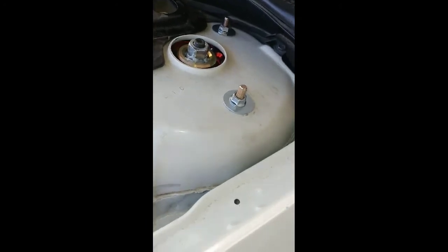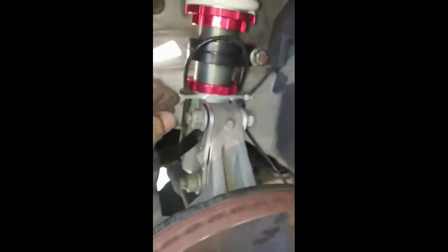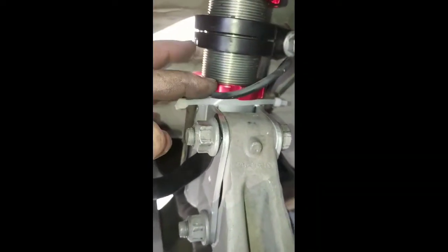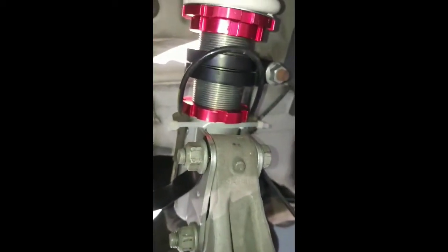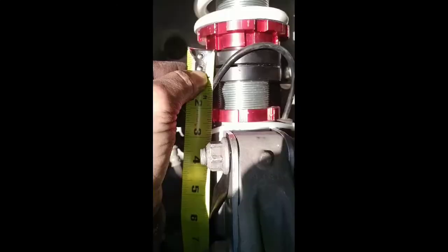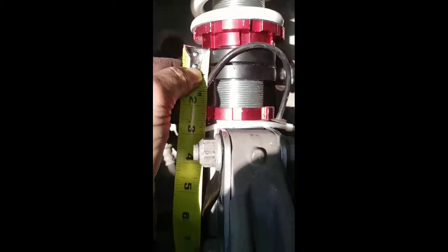All these bolts are tight. Tighten these up, make sure they're nice and snug, tighten that down. There's a little set screw there — make sure you tighten that down as well. Brake lines are hung. All that's left to do now is put the tire on and see how low she is — measuring two and a half inches from the bottom of the collar to the top of that sleeve.